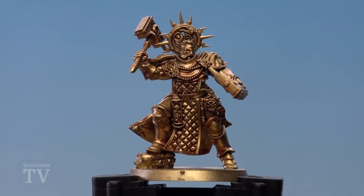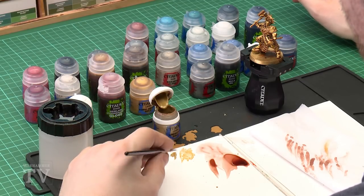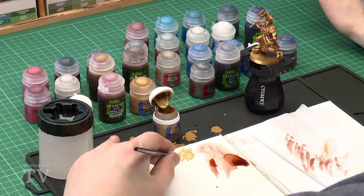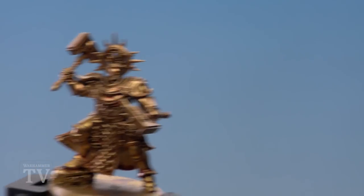Once you've layered with Auric Armor Gold, move on to picking out all the highlights and raised details with Liberator Gold using an edge highlight. Use a small layer brush and get a nice point — get a little bit on your palette and really twist it. With metallics, the danger of thinning is making it too thin, so just be careful and take your time.